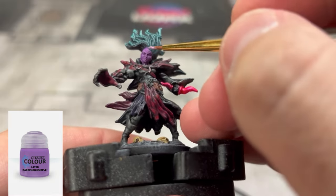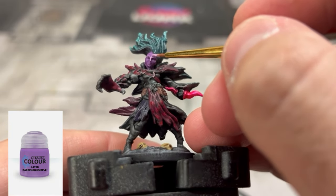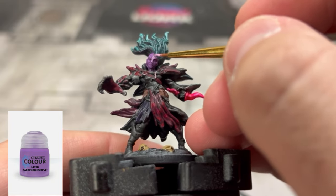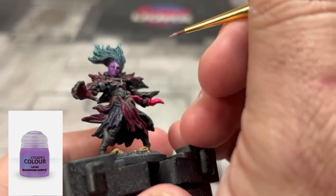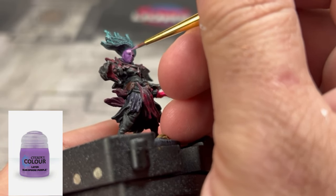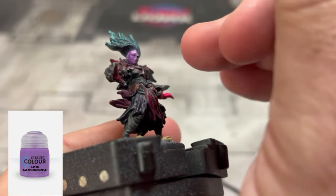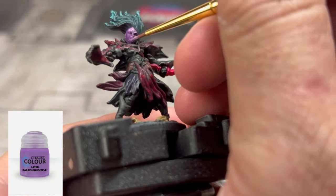We're going to take some of that original purple and highlight up the face. Focus on the raised areas — do not get into the cracks and crevices, don't go crazy with it. Just very thin paint at the consistency of runny skim milk, and start building up highlights onto the face area.